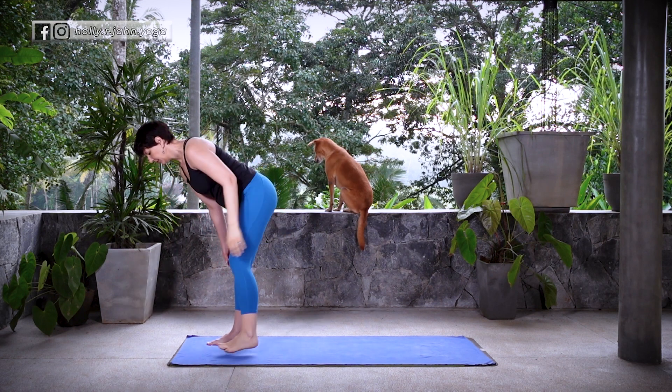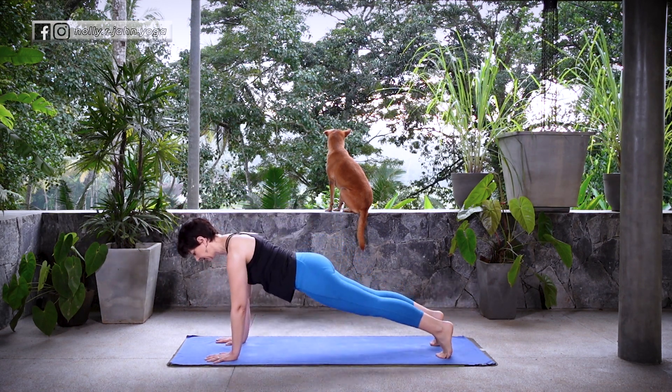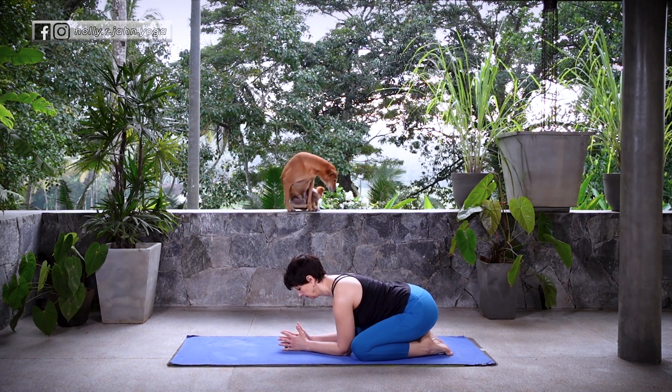From here, find Uttanasana. Inhale, Ardha Uttanasana. Exhale, plant the hands down. Step or float back to Plank and Vinyasa — knees and chest or Chaturanga Dandasana. Inhale, Cobra or Up Dog. Exhale, Down Dog or Child's Pose.